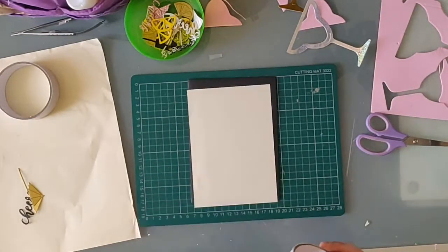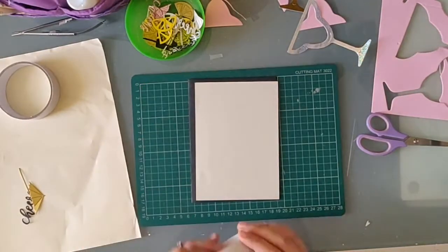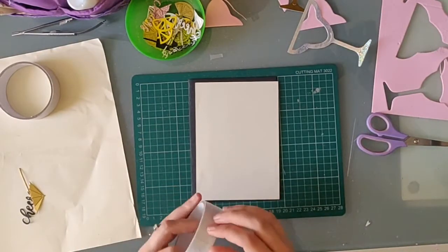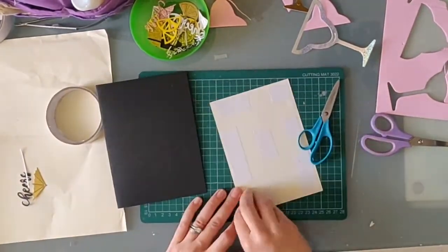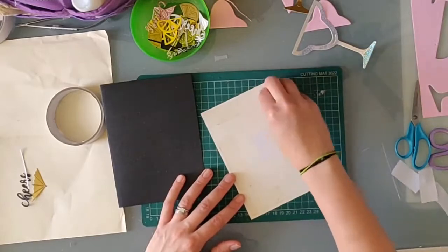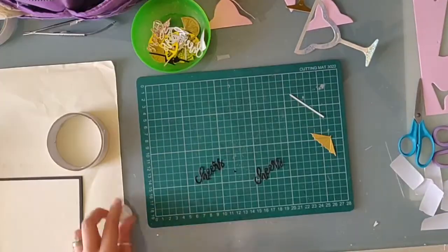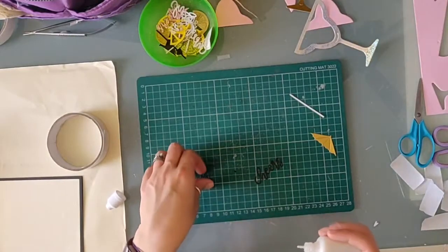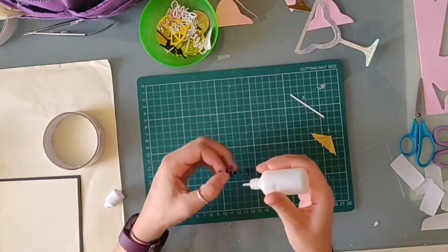I wanted something simple so the focus stays on the shaker. This shimmer layer is a lighter card or a heavy paper which can wrinkle with liquid glue, so I chose to use double sided tape to adhere this to the black card base. Here we have the cheers die cut word and I'm going to strengthen it by stacking a few of them together.